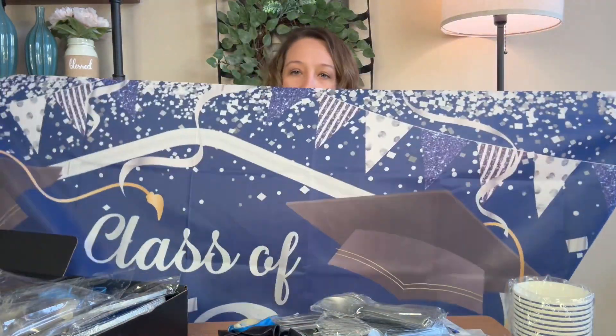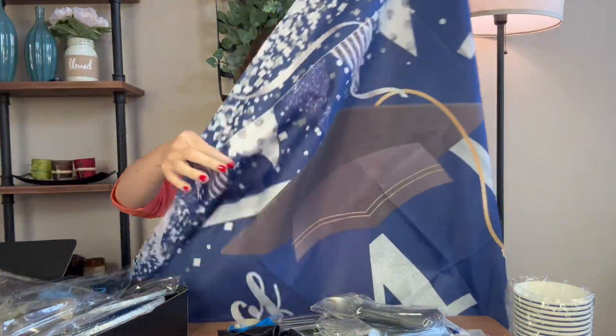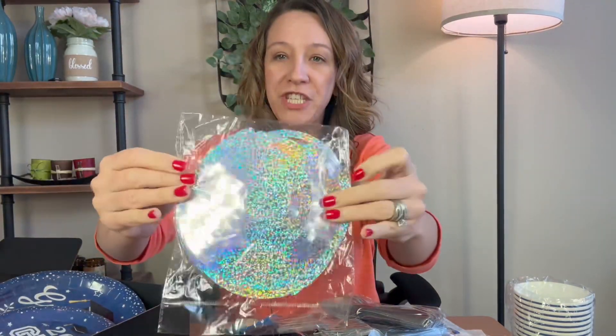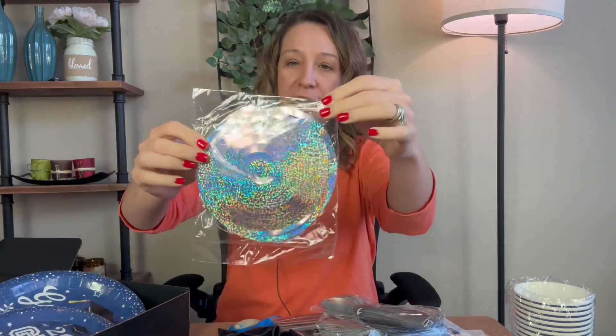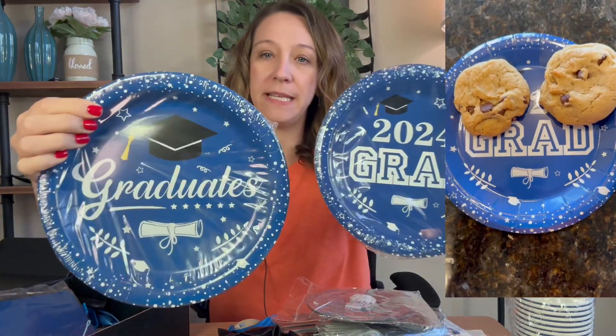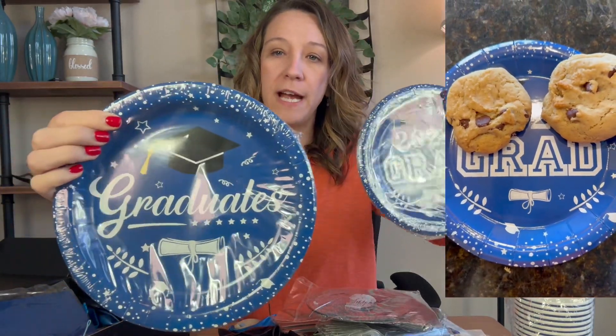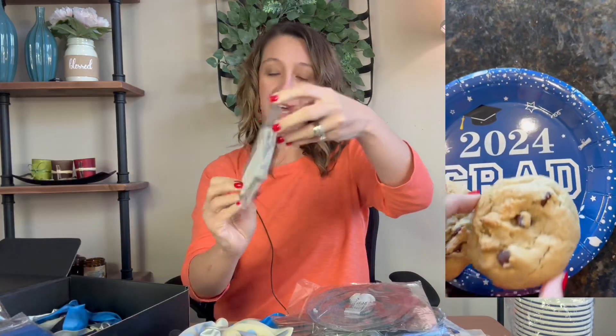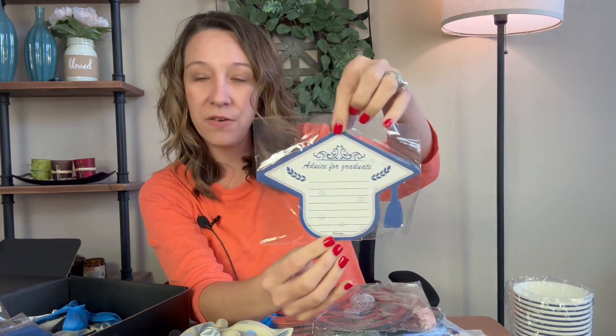The metal clamps hold the banners, which are multi-color with a graduation cap and more decorations — they have a silver shimmer shine to them, really fun and cute. There are cake plates and dinner plates that say '2024 Grad' and 'Graduates,' matching the paper cups.